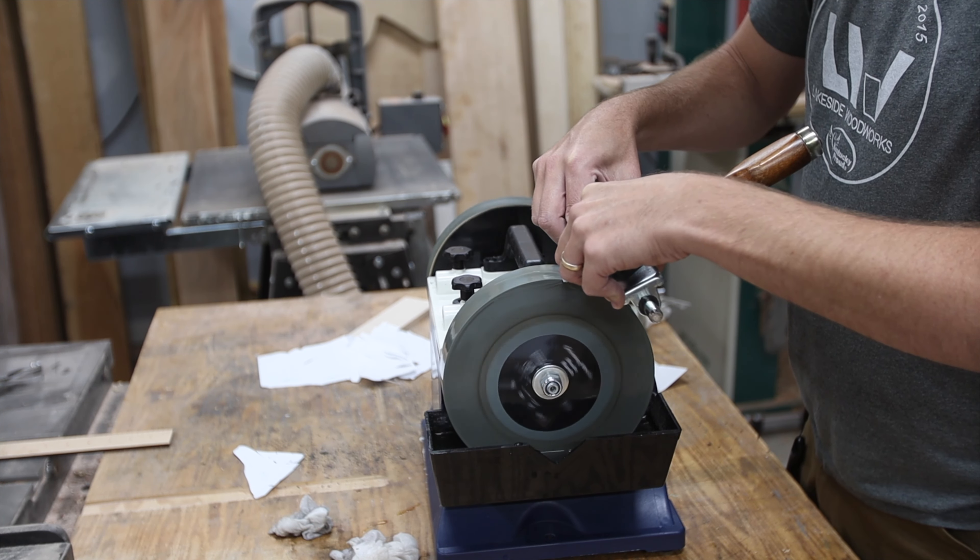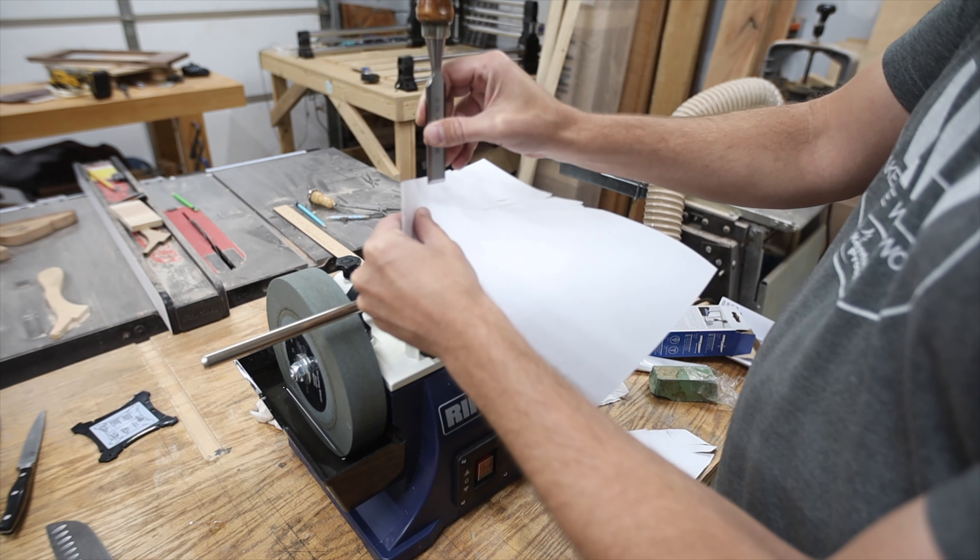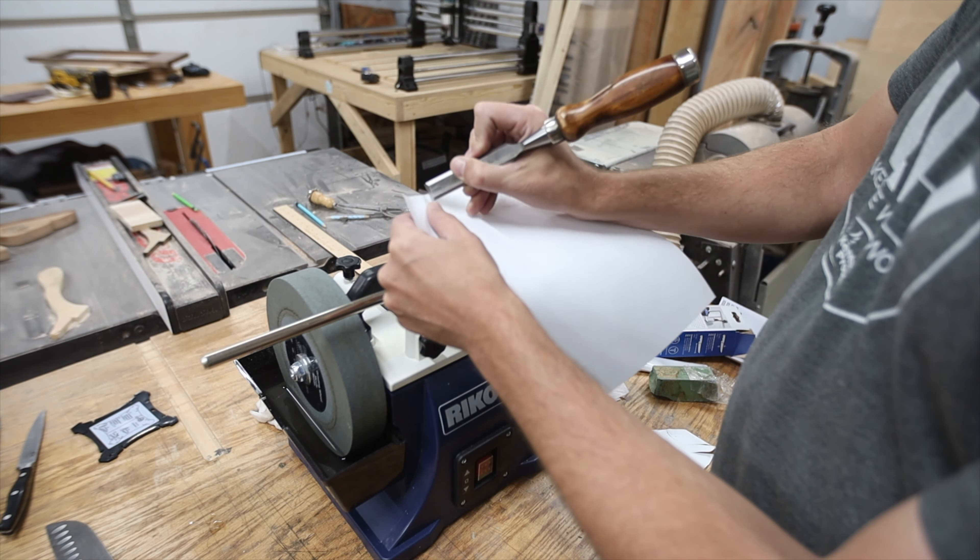Now I want to do the old paper test, see how it cuts. That's cutting pretty well. To me, that's good enough because I can get back to working on whatever. It's slicing pretty clean, so I think that's good enough. I also wanted to try it on some end-grain wood — this is maple.